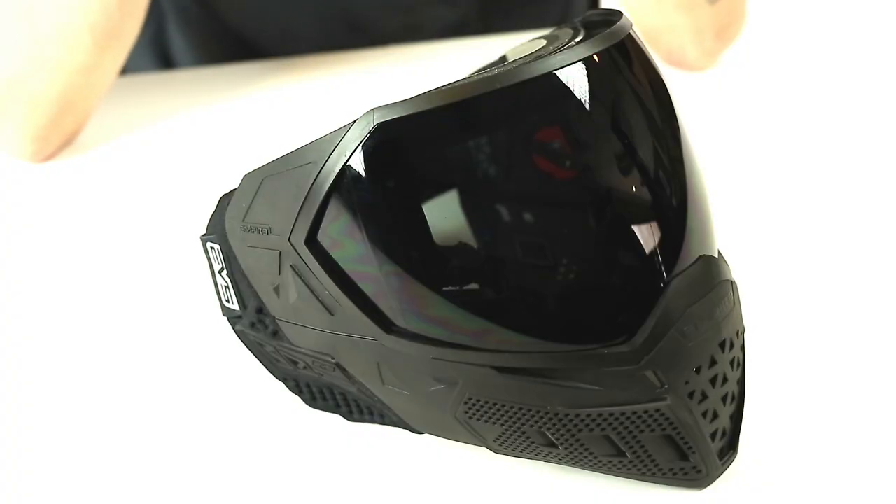This is Empire's new mask that actually has an integrated heads-up display. Think of like a fighter pilot or in a video game — you're now going to be able to have a heads-up display in your mask while you play paintball. The future is now, guys. It's crazy. Before we get into the details of the HUD itself, we're going to show you a couple of the features of the mask.